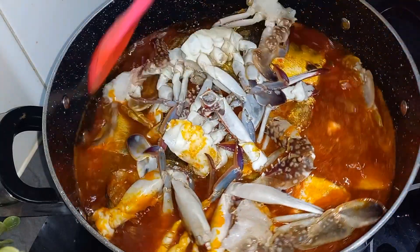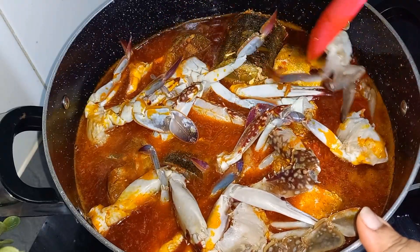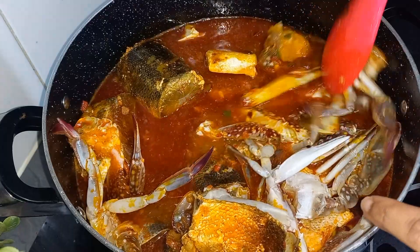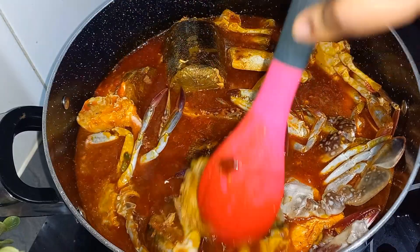Stir gently. Right now I want the crab on the bottom and the fish on top of the crab.